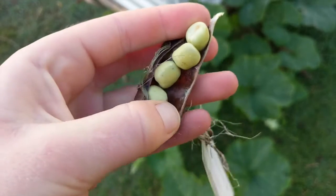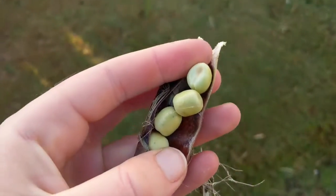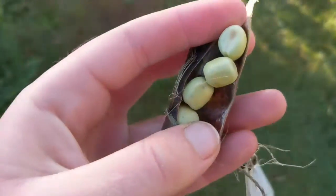This is a prime example of good seed saving. You can see the seeds have swollen to their full capacity. Now all we need to do is let them fully dry and store them safely for the next season.